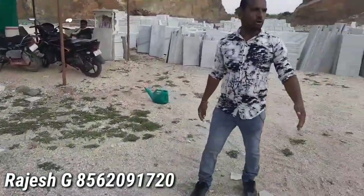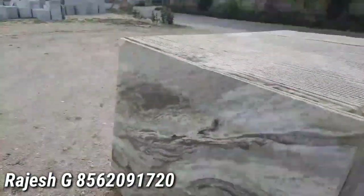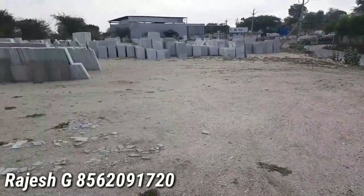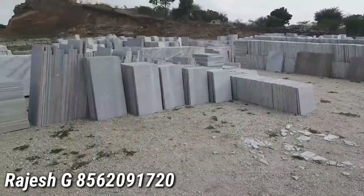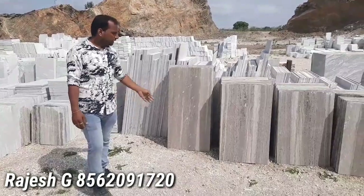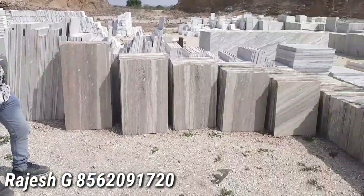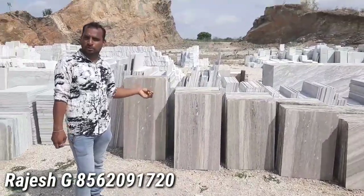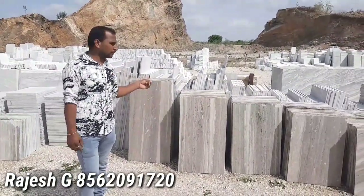This is a large range of cut sizes and a little bit of Lira. This is a large range of cut sizes.